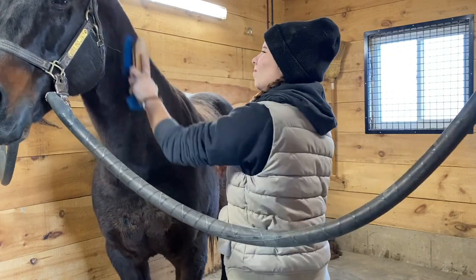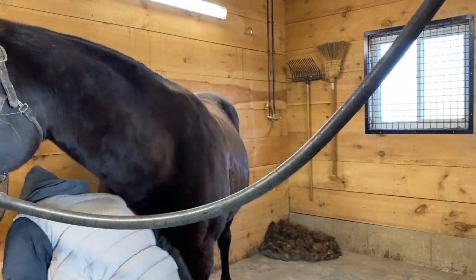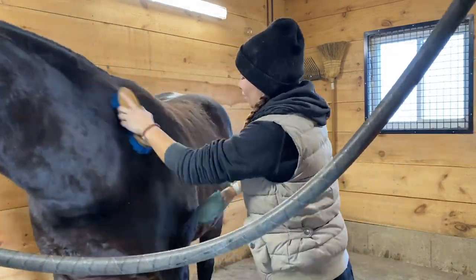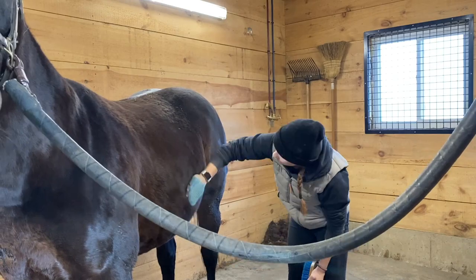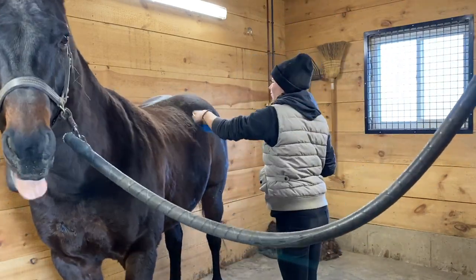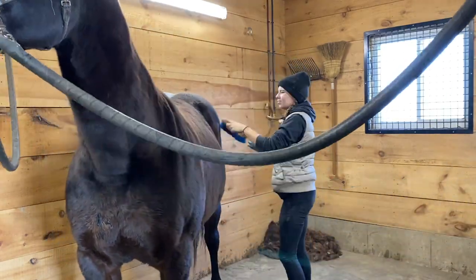So before I got started, I brushed Savannah's entire body with a curry comb and a medium brush, just because when you're clipping, the dirt on the horse is actually what makes the blades dull. So generally, you want the horse to be as clean as possible before you start clipping.